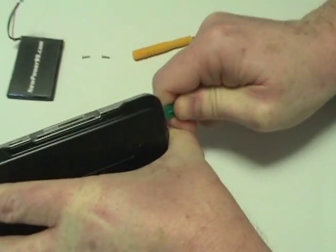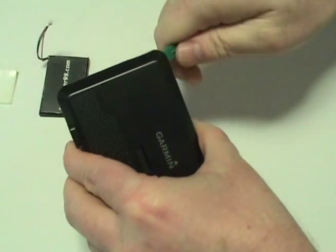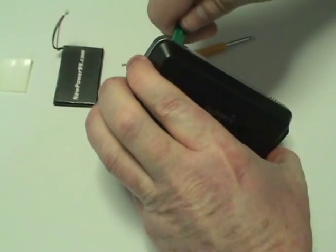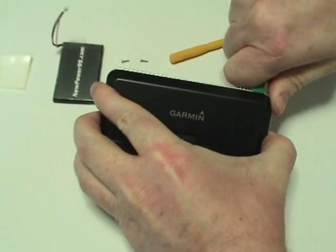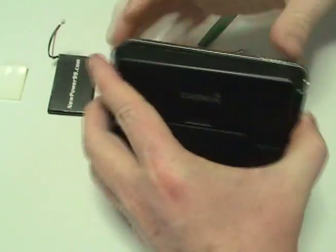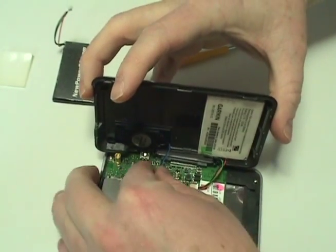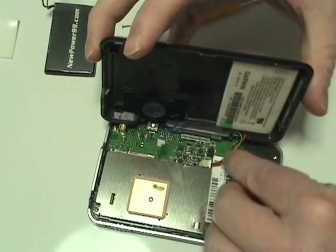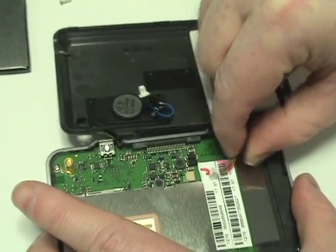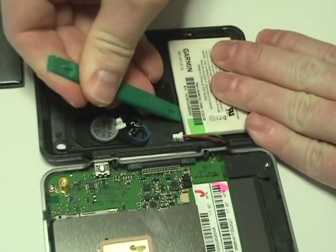Gently pry apart your device using the shim tool provided. Detach the two connectors from the circuit board as shown. Remove the original battery.